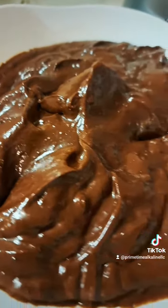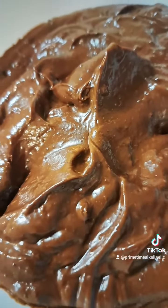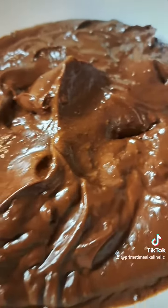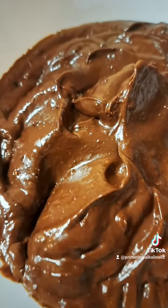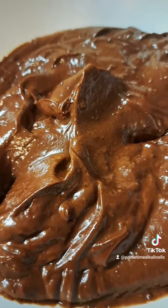And there you have it, you guys — chocolate frosting! Can't wait to frost this cake and share that with you. Look out for the recipe for the cake on here. Thanks for watching. Bye!